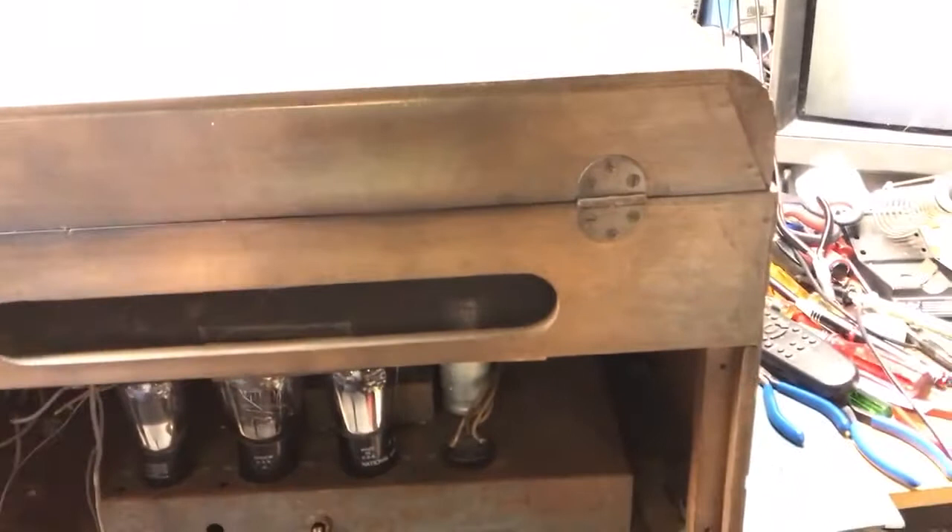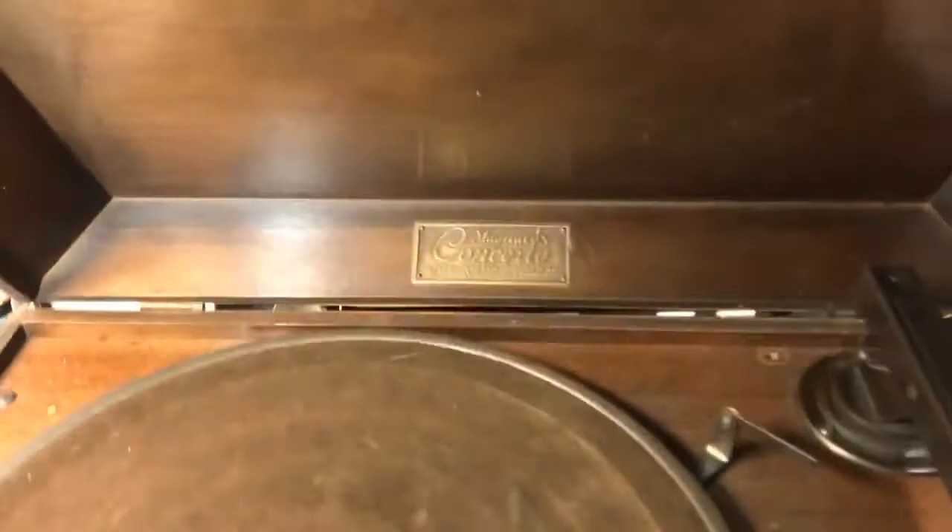That was a modern style in the 1930s — oh yes! The Magnavox Concerto. Very, very nice. It has an automatic stop to stop the turntable when the record's over, and a big heavy crystal cartridge.